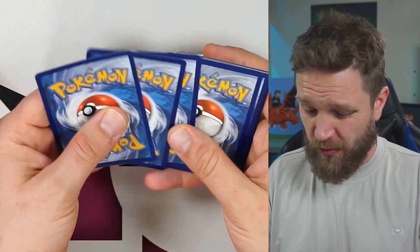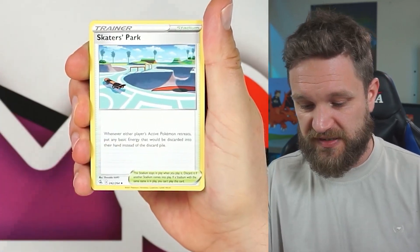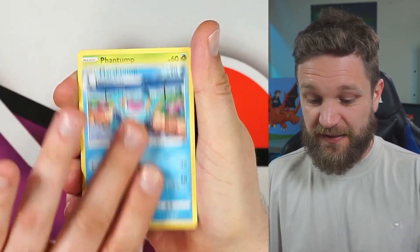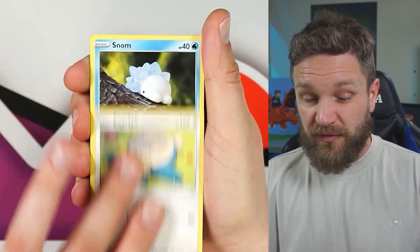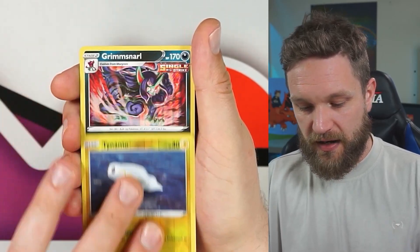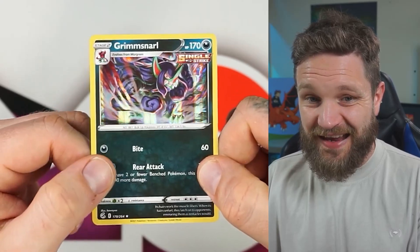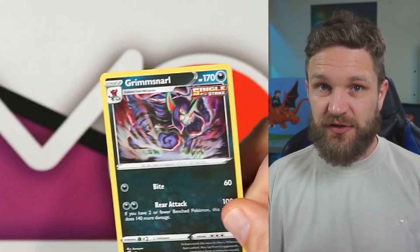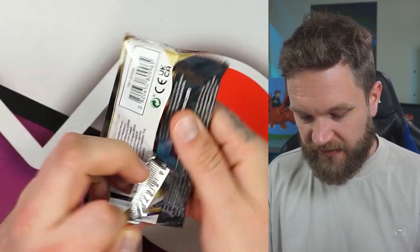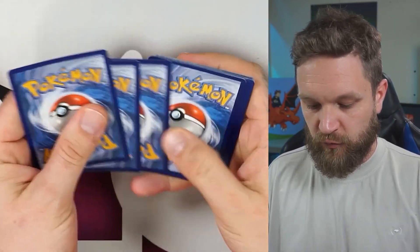Fusion Strike is notoriously bad for its pull ratios — it's a monster of a set. That's probably why a lot of people don't open it as much as they used to, especially compared to Brilliant Stars. Grimmsnarl holo — question is, is that it from Fusion Strike? On to the two Brilliant Stars packs now. Arceus, bless us — give us a big alternate art, give us the rainbow Charizard. It's honestly such a good set.